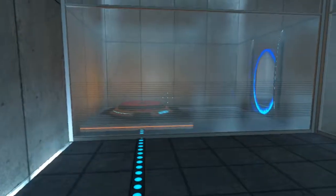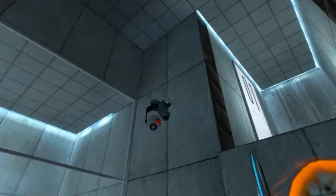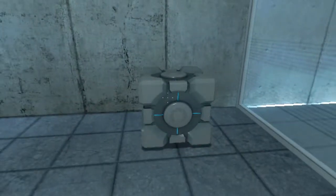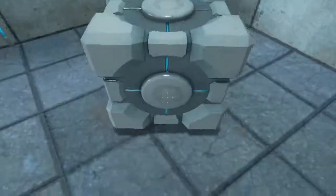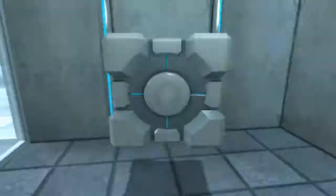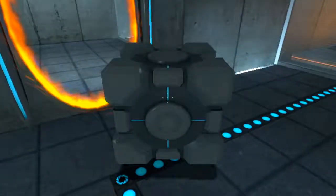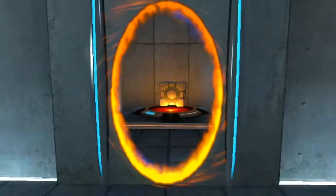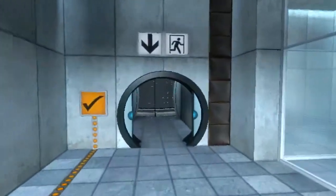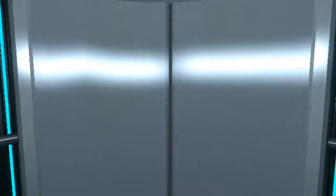Please place the Weighted Storage Cube on the 1500 MW Aperture Science Heavy Duty Super Colliding Super Button. The Aperture Science Machine — perfect. Please move quickly to the chamber lock as the effects of prolonged exposure to the button are not part of this test.